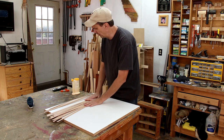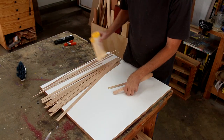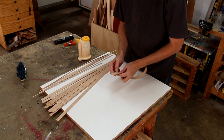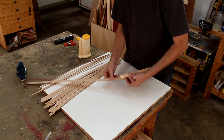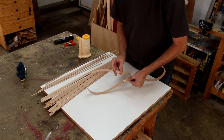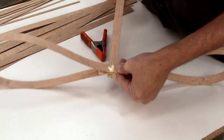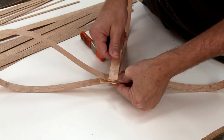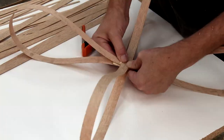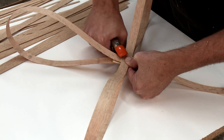I've got all my strips laid out here and I'm going to glue them together in a couple different sections — just a dab of glue on the ends of each one. I'm going to do one loop and then I'll do its opposite loop. It looks like about four is the most I can handle at one time, so I'll just clamp these all together.